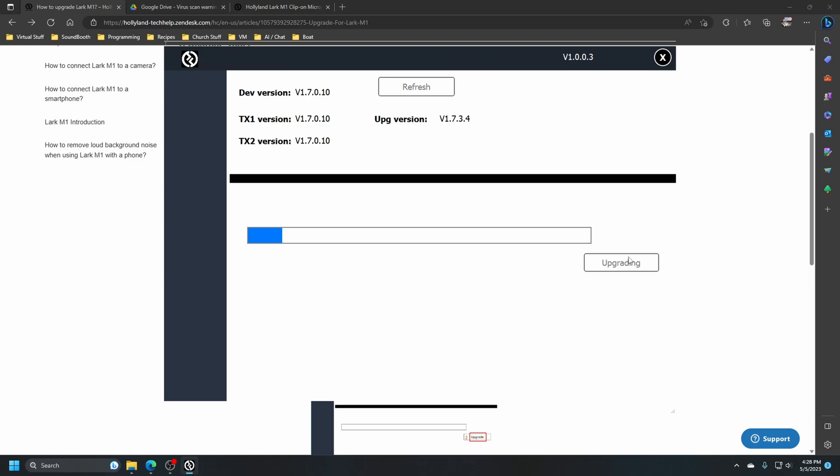We're going to sit here and watch it and hope to goodness it works. I have done things and broken them before. If you do break it, you have to send it off to have it fixed, from what I've read. I'll speed you through this part.